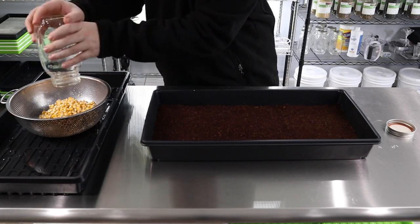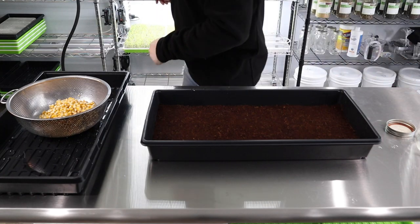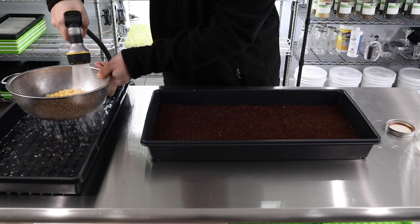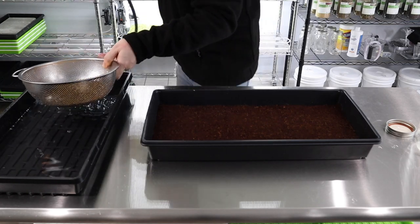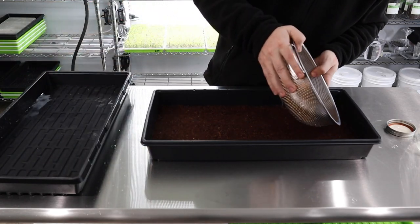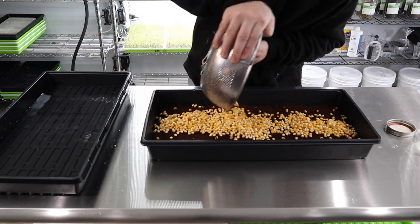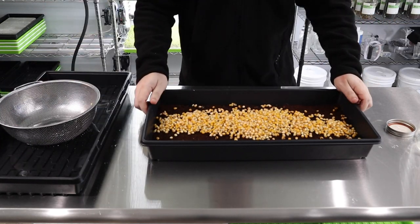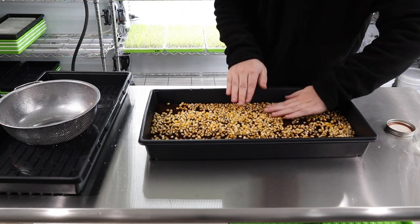Forgive me as I don't have a sink over here — I kind of just put this little tray here and it works fine as an artificial sink. We'll wash these off, shake to drain a little bit. It doesn't really matter if there's water here since we're obviously going to water them. I just spread it out as much as possible and give it a good shake.